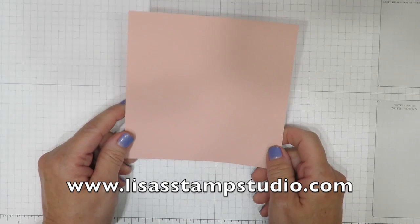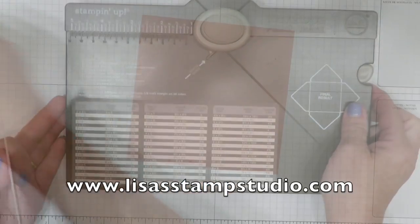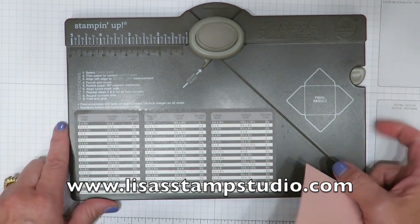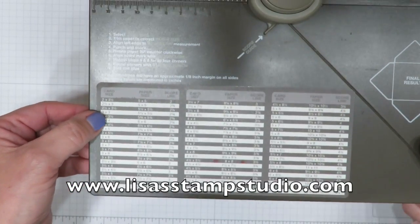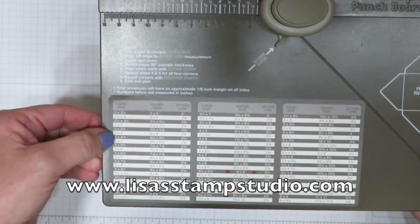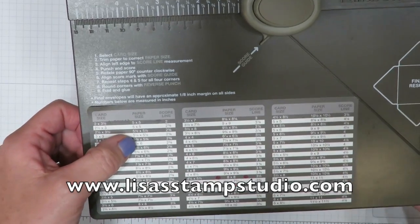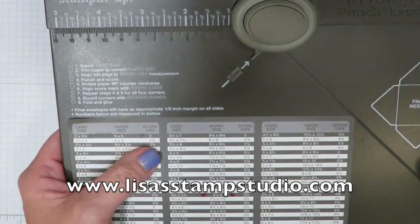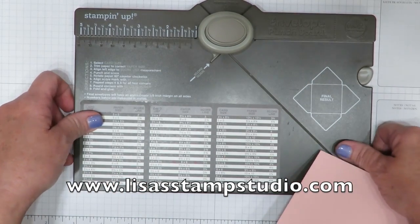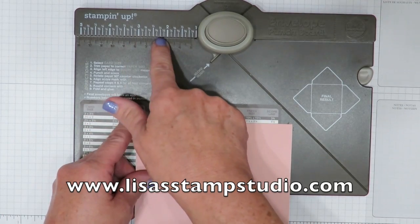I started with a piece of Blushing Bride cardstock and this measures five and a half by five and a half. We're going to start with the envelope punch board. You'll find here on the side there's a complete list of cardstock sizes as well as card sizes so you know exactly what size envelope you're going to need. The great thing about the envelope punch board is if you have difficulty measuring, you don't have to worry because it's all printed for you.